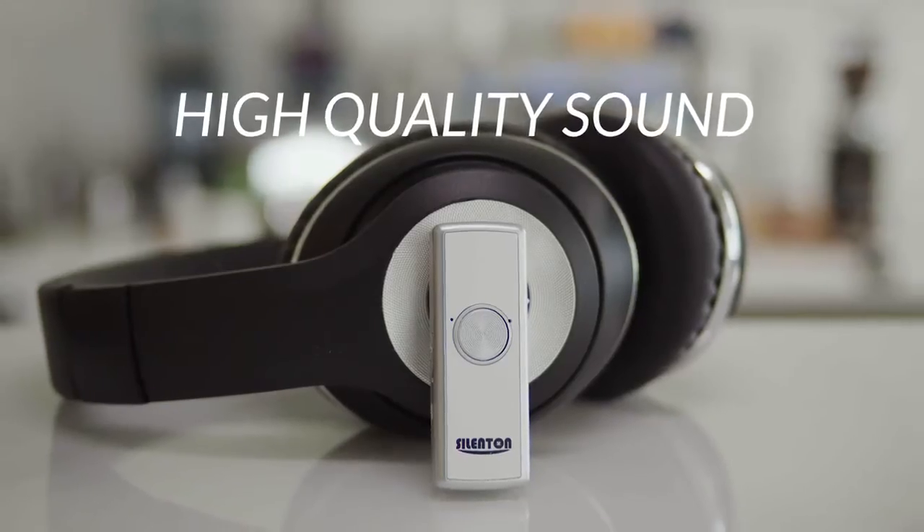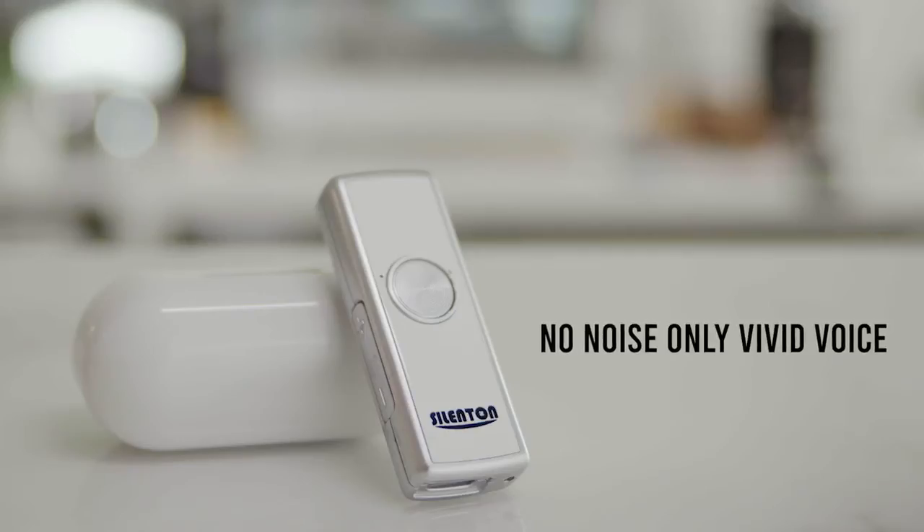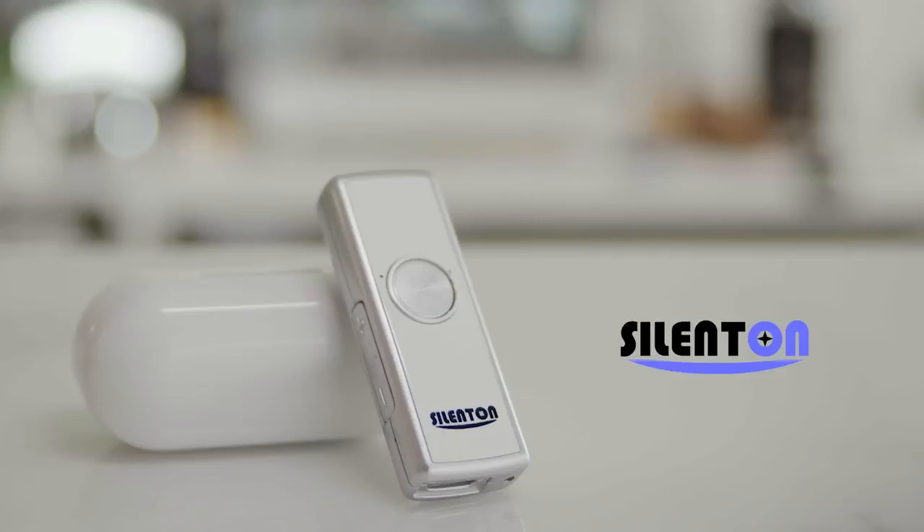Communicate with only vivid voices without noise. No noise, only vivid voice. Noise Eraser Silent On.